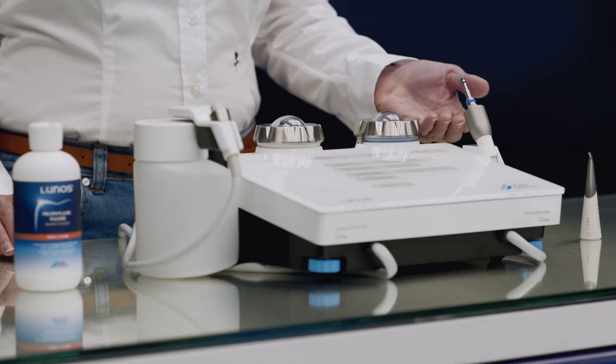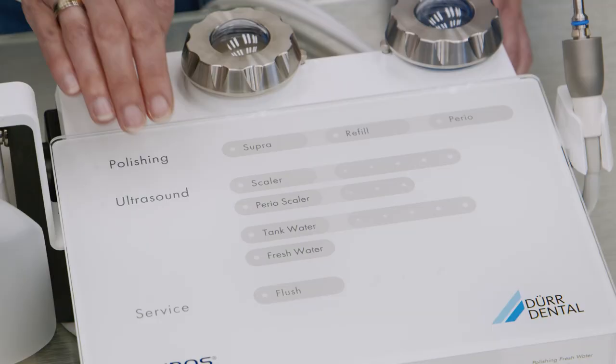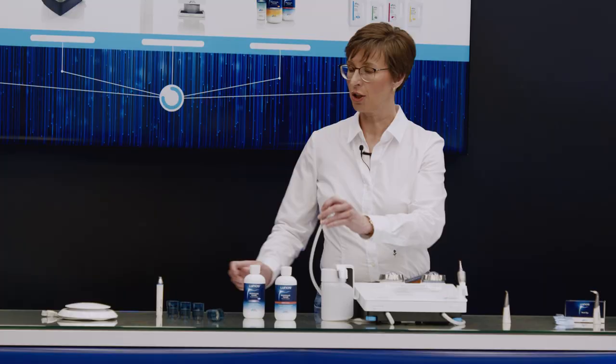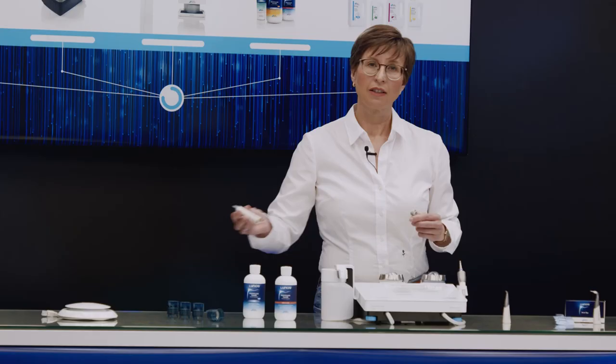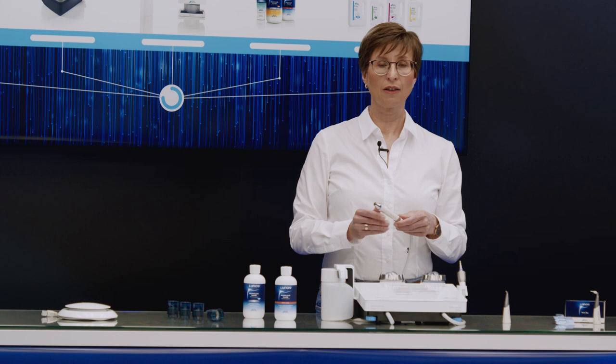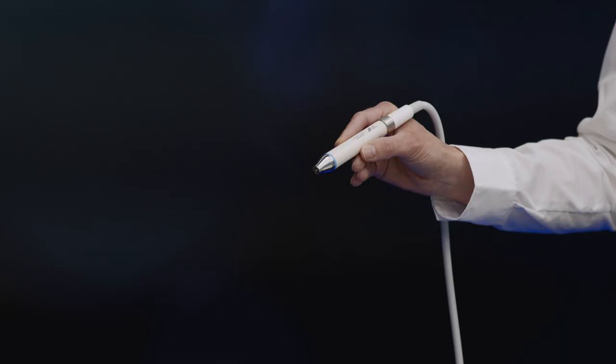In addition to the range of functions for polishing treatments, the device also offers functions for ultrasonic applications, referred to as ultrasound on the device. The scala handpiece is particularly slim and lightweight, allowing for ergonomic and fatigue-free working. The all-round lighting ensures that the working area in the patient's mouth is perfectly illuminated.